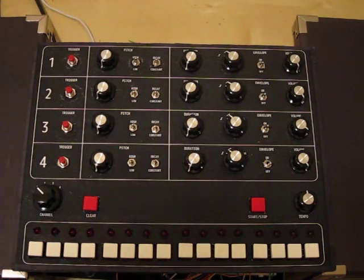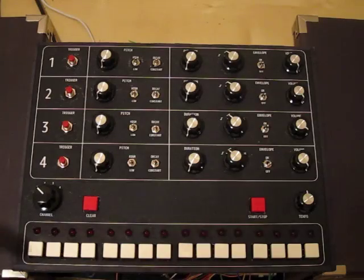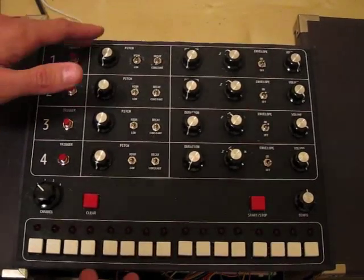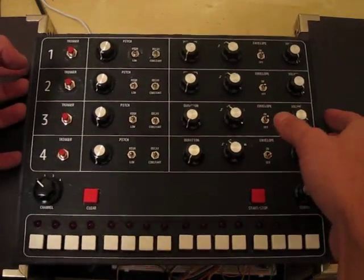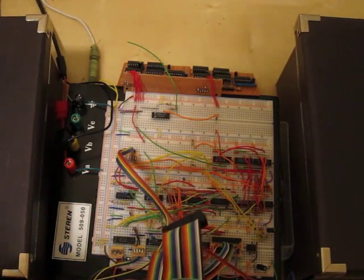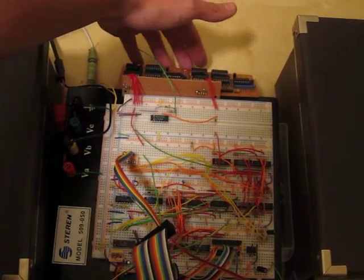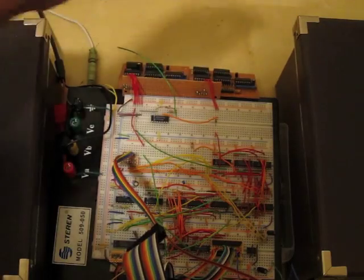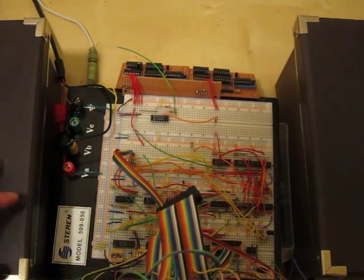And before I turn it on and start playing with it, I think I'll give you a tour. As you can kind of tell, it's not really in its final state here. This is just a foam core front panel sitting on a couple of boxes. If I lift it up, you can see that it's built on a breadboard. In the back here, these are two of the sound generator boards. And even though this is a four channel drum machine, I only have two channels working right now.